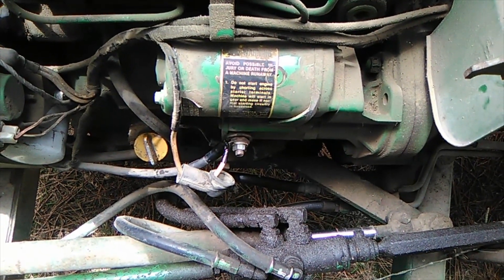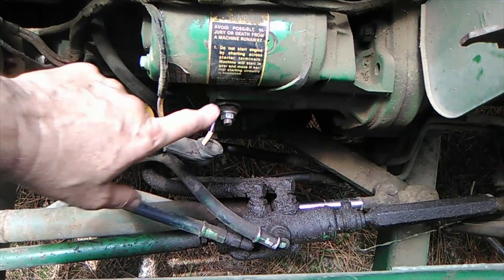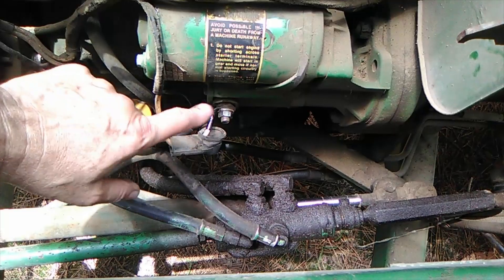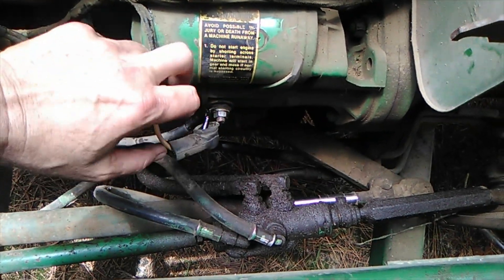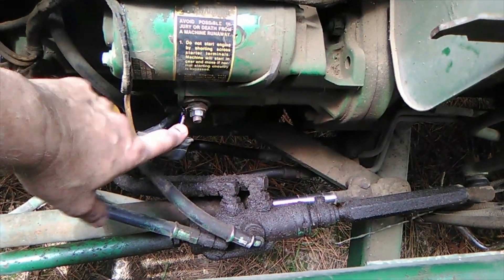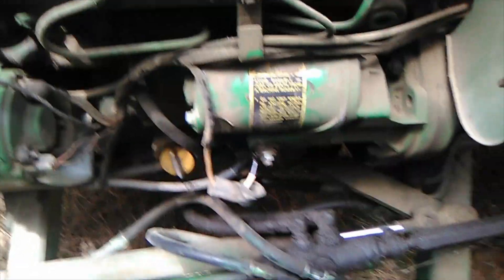So I just saved myself some money. This starter from John Deere is $500 — there's no way I'm paying that. I was going to buy a knockoff off eBay for about $200, but now I don't have to spend anything. So if you run into this problem with your little tractor and you hear clicky, clicky, clicky, and you know it's not the battery, take these wires off and clean them real well with sandpaper — it might just work. Alright, I'll see you later.